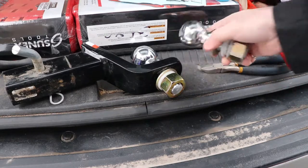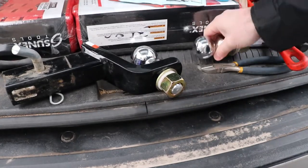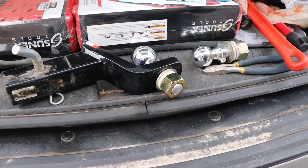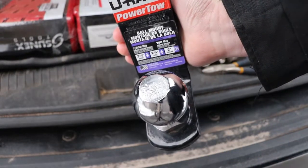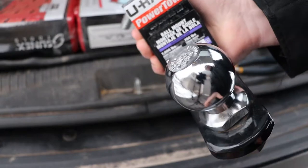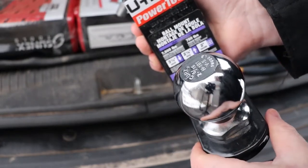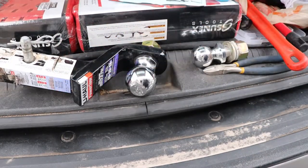Their two-inch ball is rated for 7,500 pounds. If you just wanted a two-inch drop you could buy a draw bar with the ball mounted on it. My Jeep's got a three-inch lift, so typically this draw bar here has worked for me - it's a three and a half inch drop, two and a quarter inch rise. You can flip it upside down, and it's rated at 7,500 pounds with 750 pound tongue weight. The Jeep is rated for 7,200 pounds with the engine and driveline combination I've got.